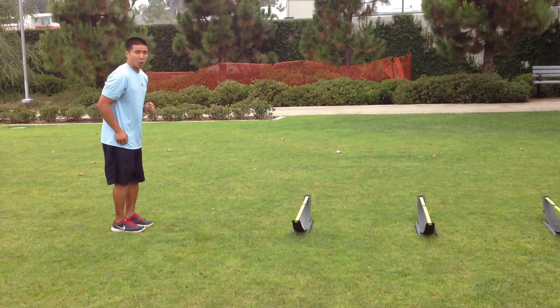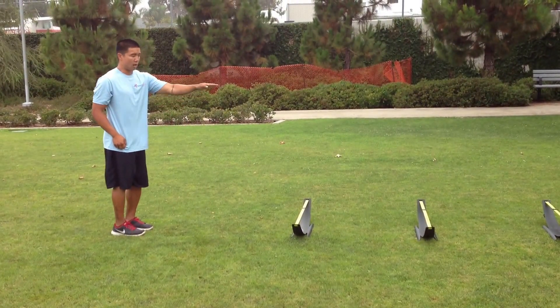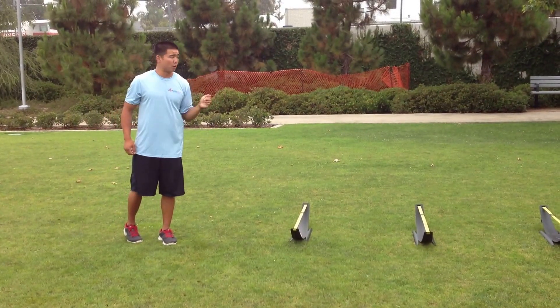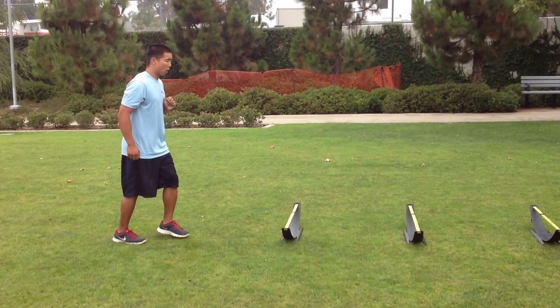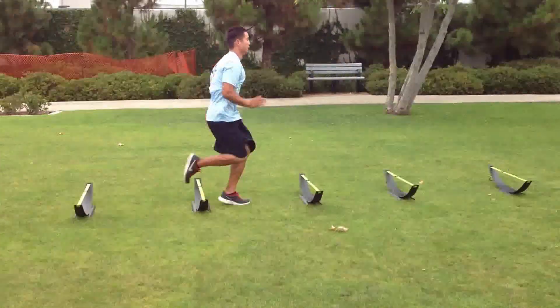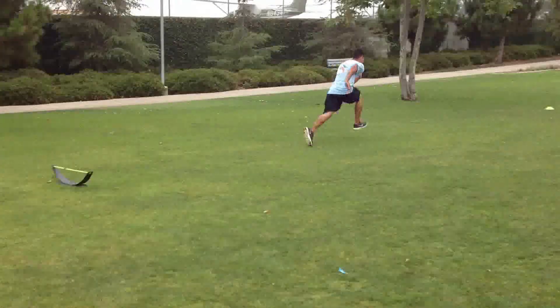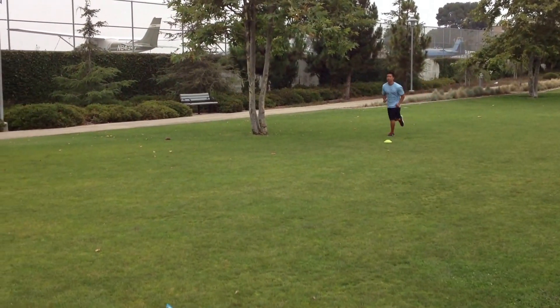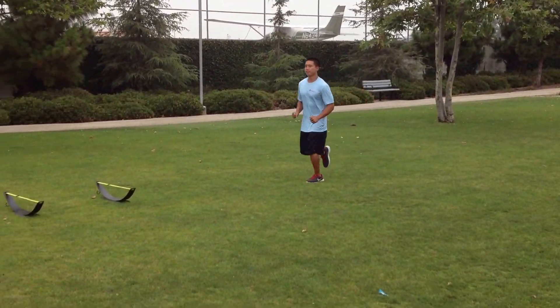We're going to start with our one foot hurdle runs, where I'm just going to do one high knee within each hurdle. As soon as I'm out of the hurdles, I am leaning forward and exploding to the far cone about 15 yards out of the hurdles. That's the one foot hurdle run.